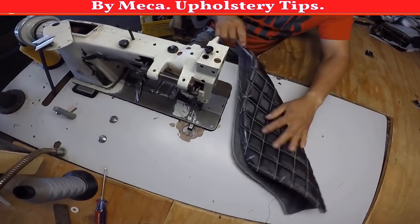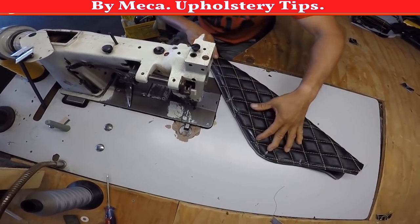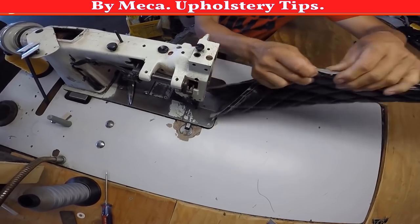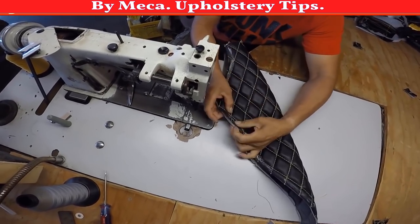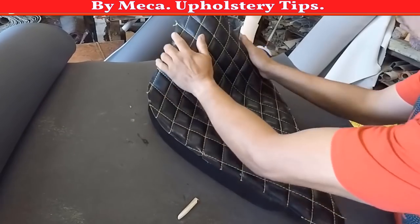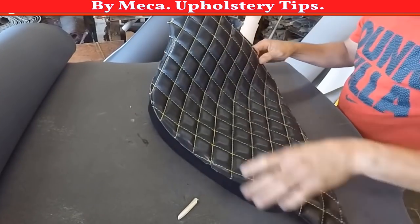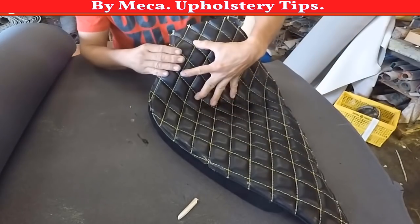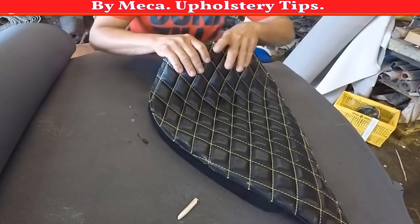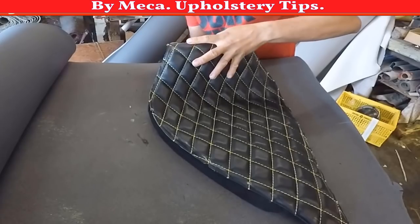Now I just have to fold it. Why do I fold it? To make sure both sides are equal — that's why you fold it. If your piece has diamonds or if it is a plain piece, I recommend folding it in half. So I got it right here, now I'm just making sure that piece fits perfectly in there. If I notice something that is not right I will adjust it — it is time to adjust it now.